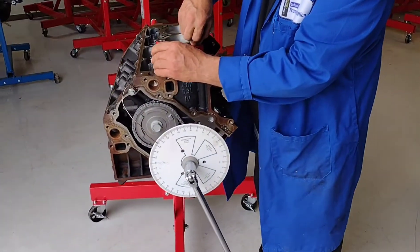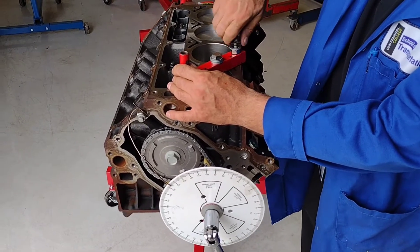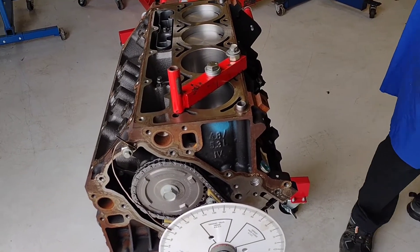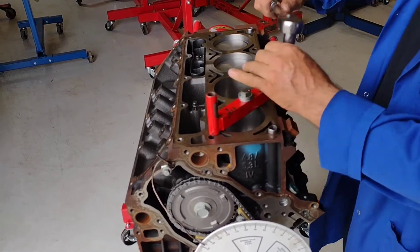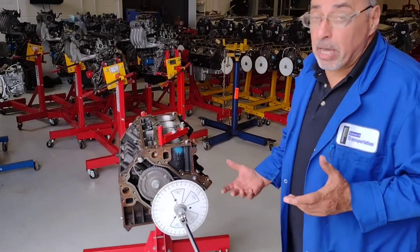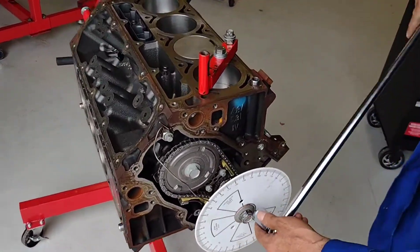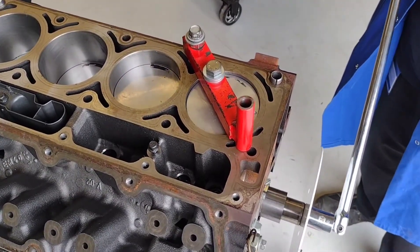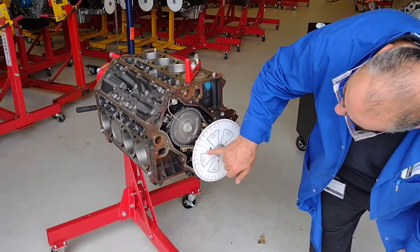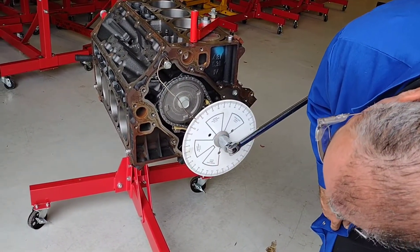I'm going to bolt the piston stop onto the block. Our piston stop is in. Now I'm going to rotate this engine — it doesn't matter which direction I start — I'll go clockwise. I'm watching the piston come up toward top dead center, and as soon as I hit that piston stop, I stop right there. I'm looking at my degree wheel: I am at about 12 and a half degrees after top dead center.